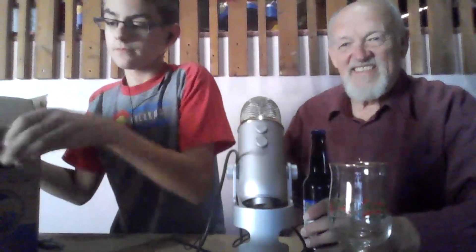Let me just pull it out. Five classic root beers from this time period. Let me just take out the first one and we shall begin sampling. Now, this first kind is Dad's root beer. You are very familiar with this brand, are you? Yes, I am.